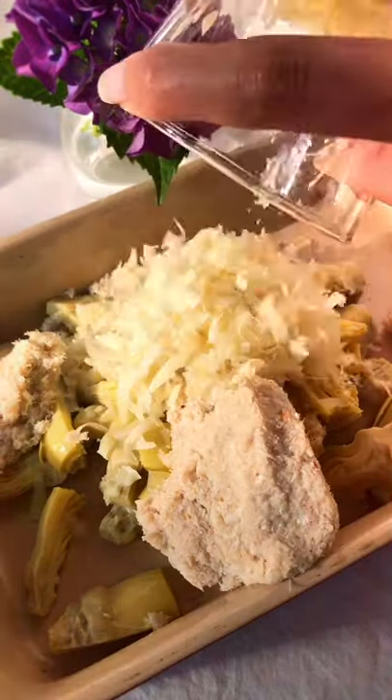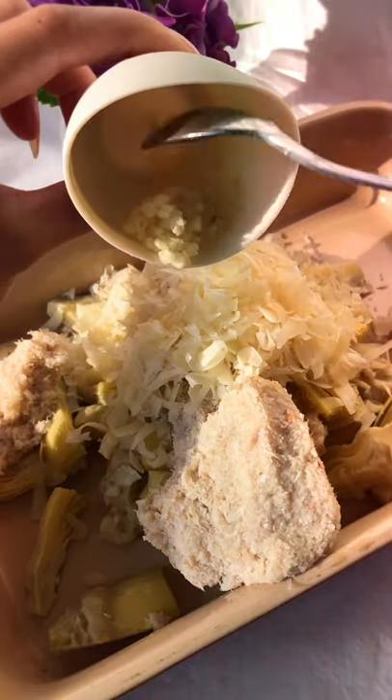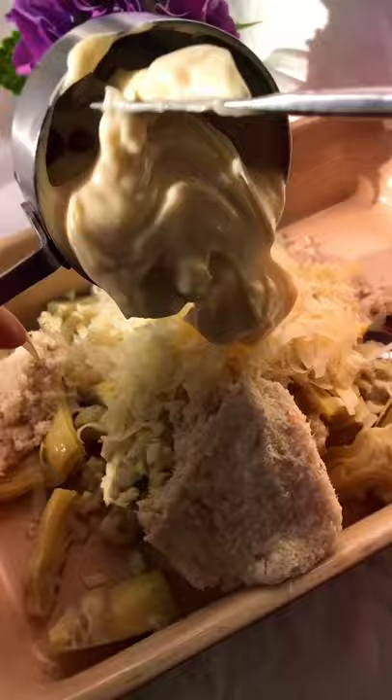Now add half a cup of freshly grated parmesan, then one teaspoon of lemon juice, one teaspoon of minced garlic — and you can also sub this with powdered. Then add half a cup of mayonnaise.